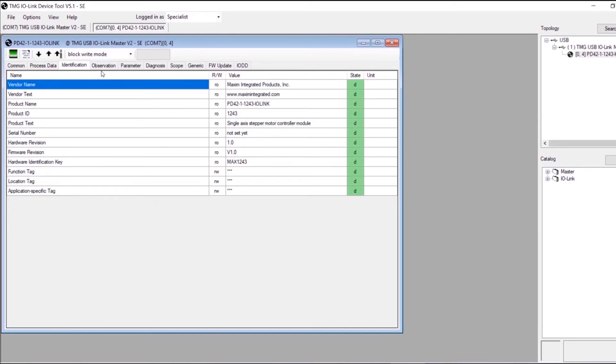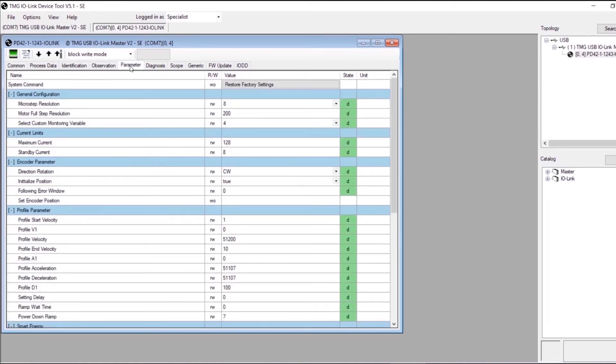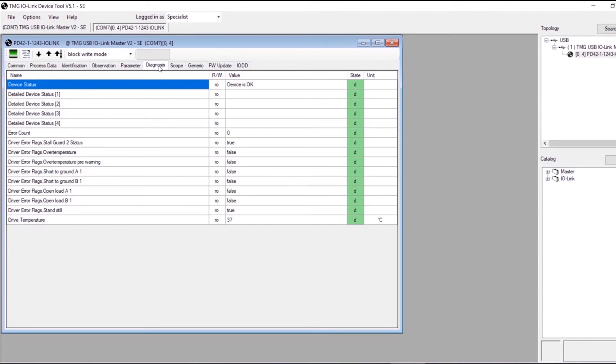With this data, users can monitor for example the load on the motor to detect gearbox degradation, increased friction of a linear slide over a longer time, or other indicators flagging the need for predictive maintenance.